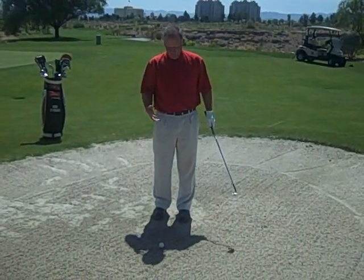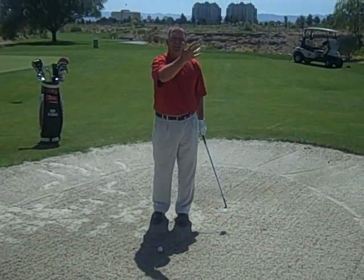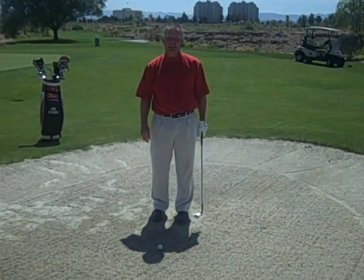Now, we're going to always have the club face slightly open, which is going to tend to put a little bit of left-to-right spin on the ball, which is going to dictate to us that we have to aim slightly to the left of our target — of where we want the ball to end up.